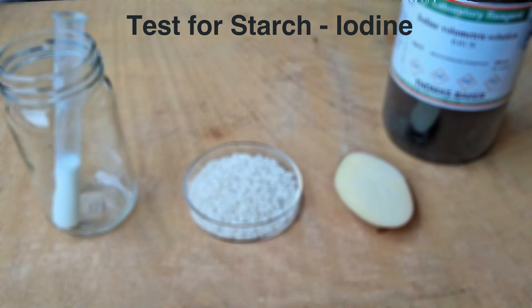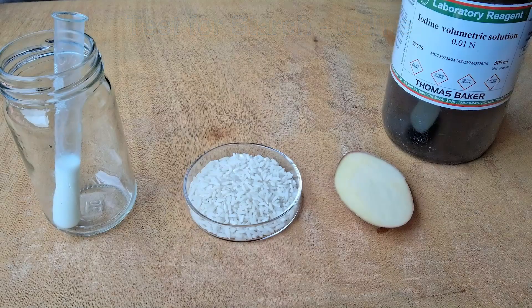In this video we'll be doing a test for starch using iodine solution. In the dark glass bottle we have iodine solution. We have three samples to be tested: potato, rice, and milk.